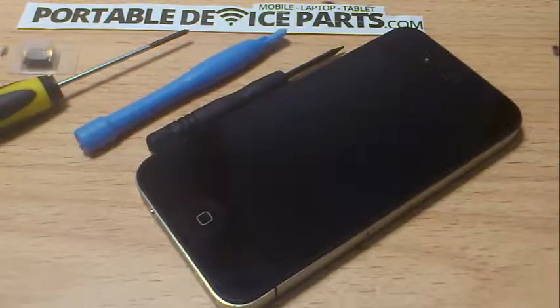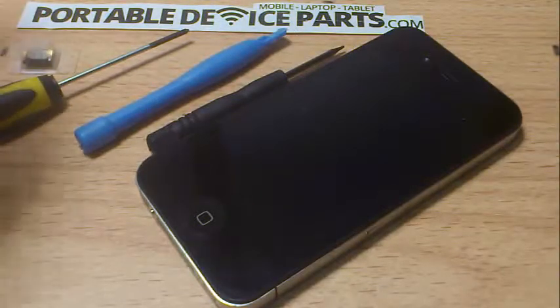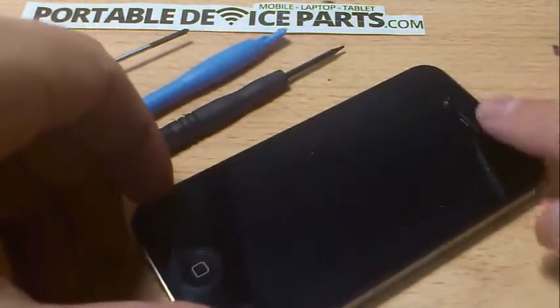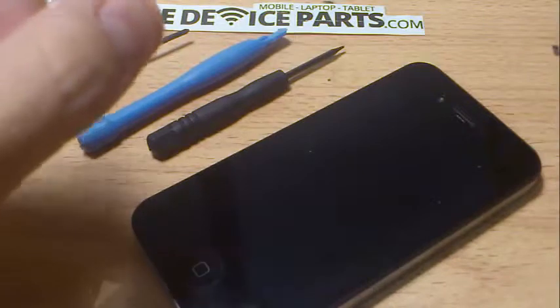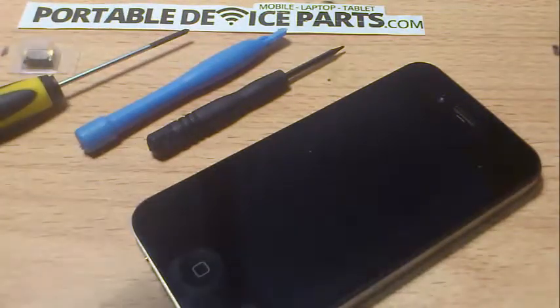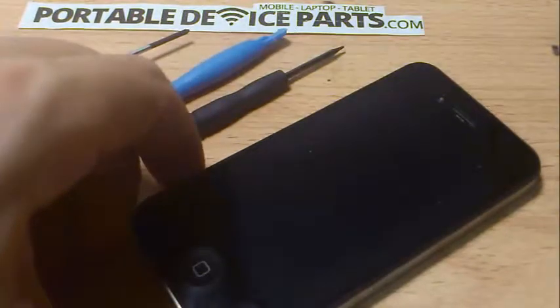Hey guys, it's John here, just with a tutorial on how to repair an iPhone 4 ear speaker. This is the speaker that you listen through — don't confuse it with the bottom speaker which is used for speakerphone. This is the speaker located at the top, where you listen, and it's a pretty simple fix. You just need to be patient. All parts can be purchased from PortableDeviceParts.com and I'll guide you through.